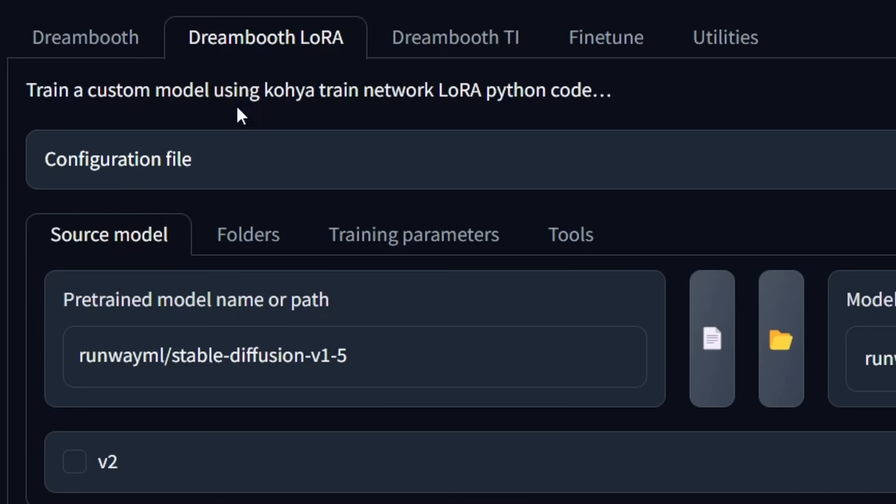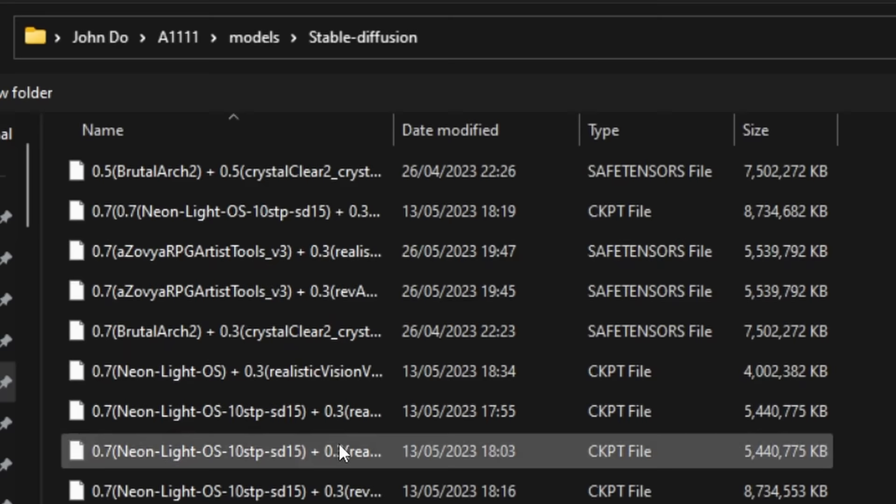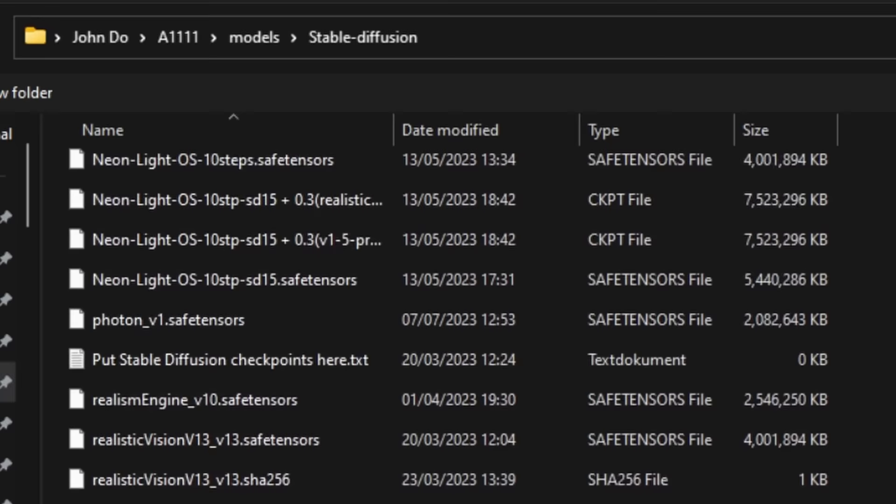Go into Kohya SS and use the Dreambooth LoRA tab. On the first step you have the source model — click the white icon to navigate to your Automatic1111 models folder and select the model you want to use. You don't need to copy them anywhere else. For example, let's select the Photon model.